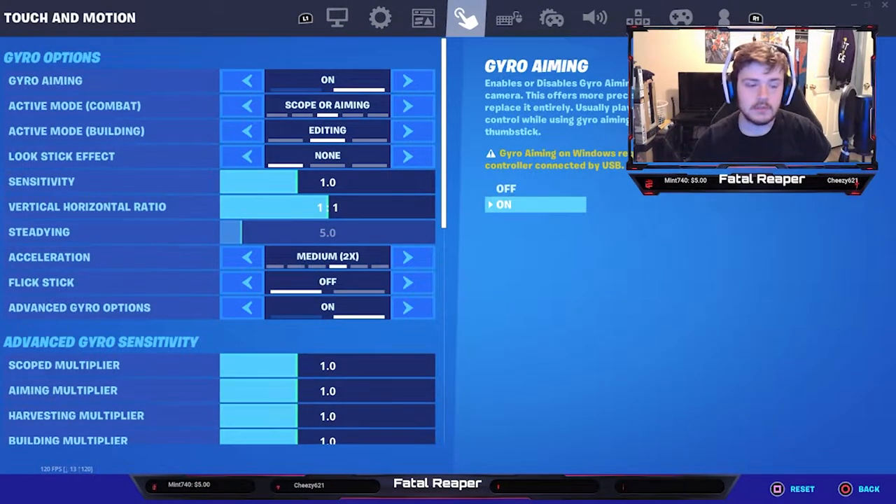Gyro aiming essentially gives you the option to move your aim with the controller. I think this is a great feature that will really benefit controller players. I'm used to playing a Scuf controller — that's what I play right now, the Xbox Scuf — so I've never used a PS5 controller, only a little bit with the PS4.